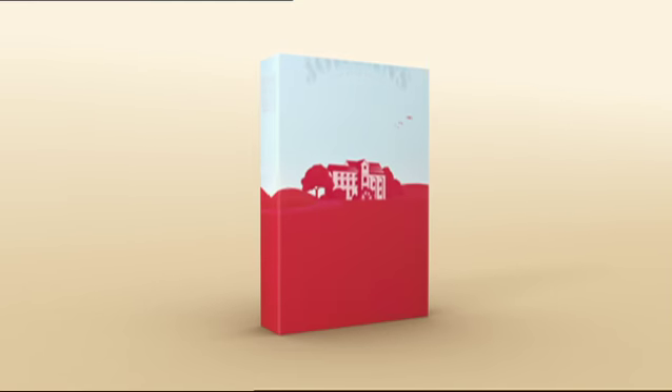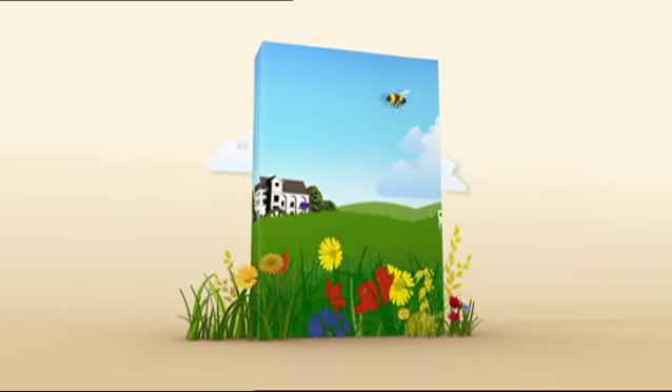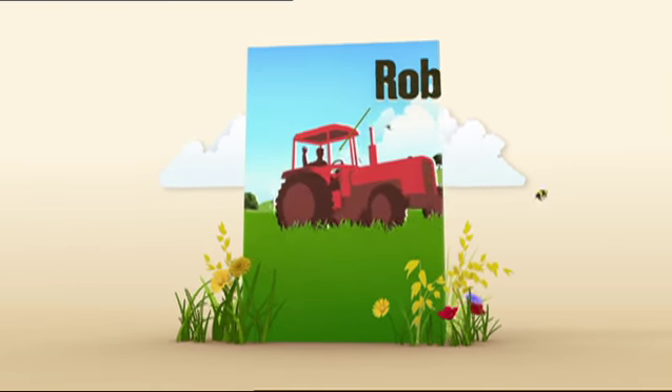At Jordan's, we think inside the box. We start by using nature-friendly oats from British farmers we know and trust.